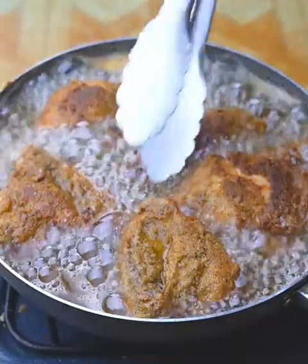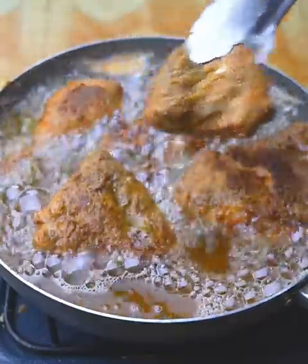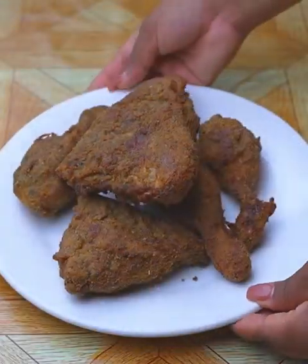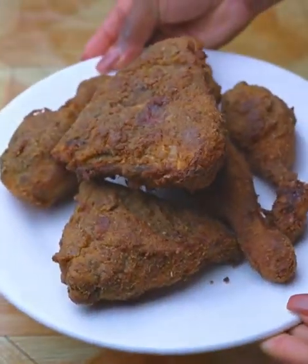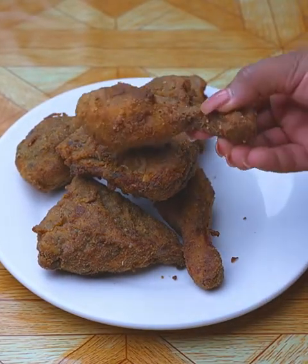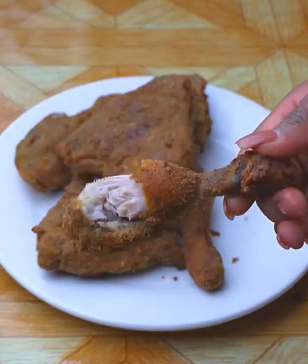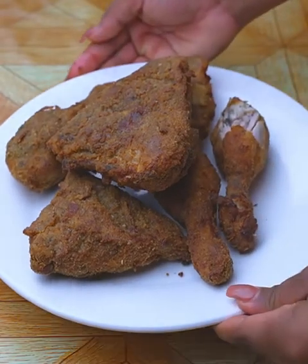Our crispy and tasty chicken is ready — look how incredible it has been. I recommend doing it at home. I would like you to rate this recipe from 0 to 10 to know if you liked the result. Thank you for watching this recipe until the end. Tell me if it's the first time you've seen one of my recipes, and if so, don't forget to subscribe on YouTube as Recipes Oni and activate the bell so you can always receive our recipes. A hug and see you in the next recipe.